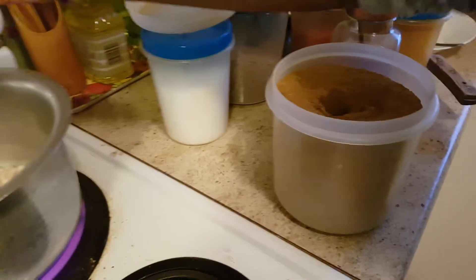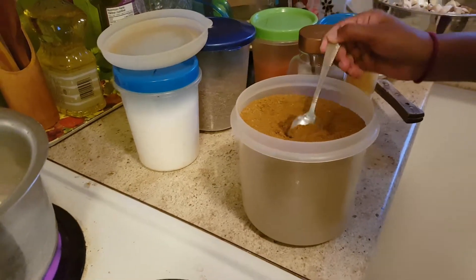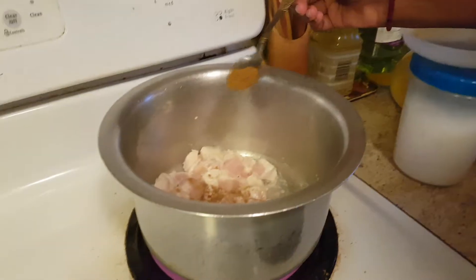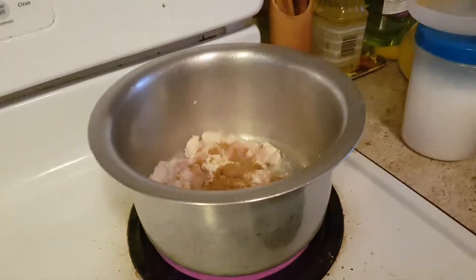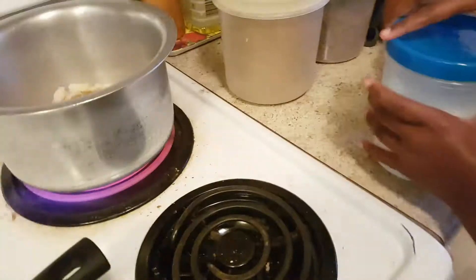So we're going to add a little bit of this, a little more, and we're going to put this on top. Then we have some salt.